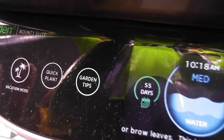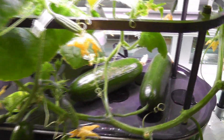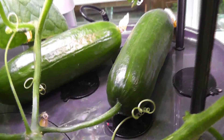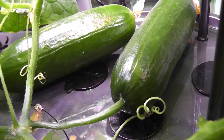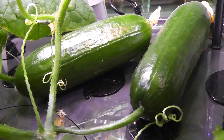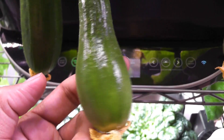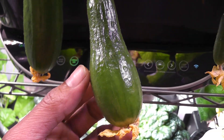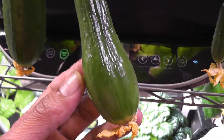Day 55: look at these beautiful cucumbers — it has four full-size cucumbers at the moment. I think these two cucumbers are matured and ready to harvest, however I am going to wait a little longer to see if they can make any more progress. The third cucumber is also looking fully matured. This fourth cucumber looks a little different in shape — let's see if it will turn into a nice shape as it grows.